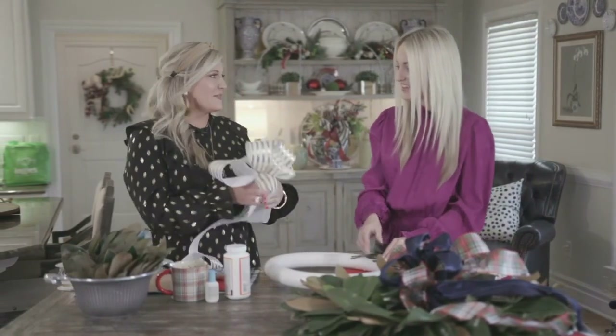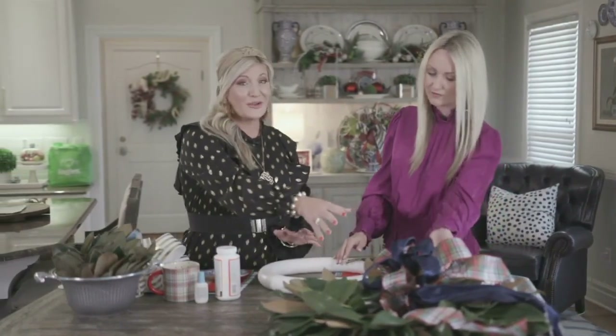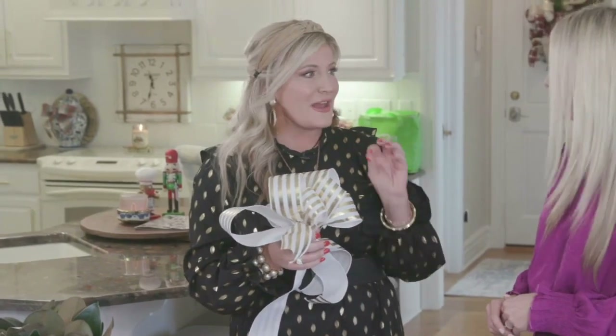We love bows. A bow on a wreath — it just has to happen. It kind of finishes off your wreath. This one obviously has more of the holiday vibe to it, so if you want to transition out, we love golds and whites or creamy whites. They really add a beautiful pop of color on your front door and make everything feel warm and inviting.